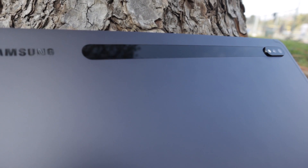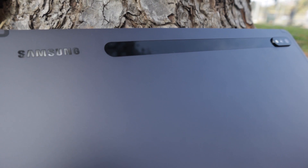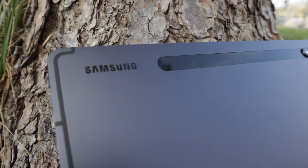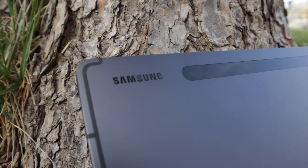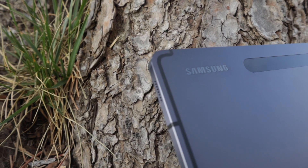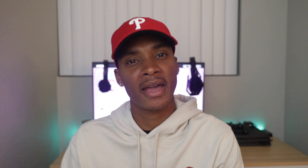On the back we have two cameras and a flash, and we also have a fingerprint sensor along with the volume button and SIM card tray. Something I really loved was the rounded corners, and this tablet has really impressed me as far as the premium feel — even the back with its smooth matte finish.